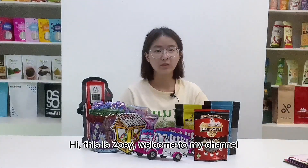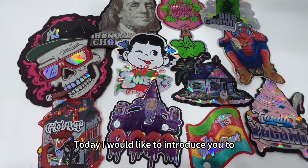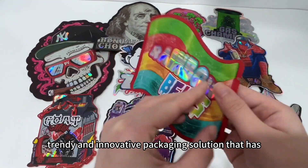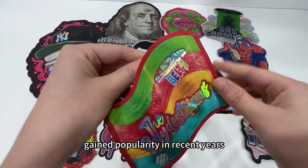Hi, this is Zoe. Welcome to my channel. Today I would like to introduce you to the Holographic Special Die Cut Bags. Custom Holographic Special Die Cut Bags are a trendy and innovative packaging solution that has gained popularity in recent years.